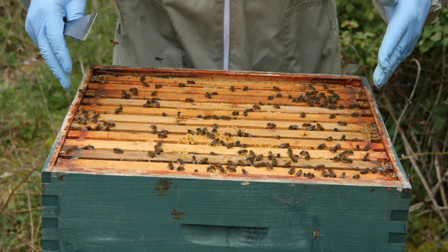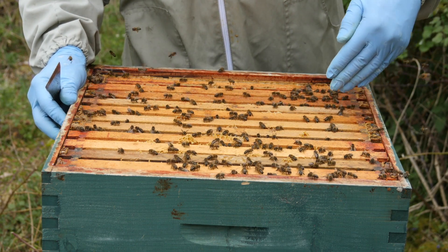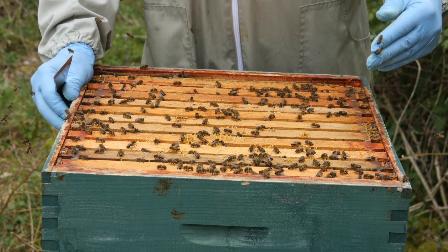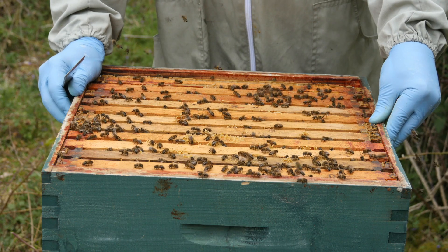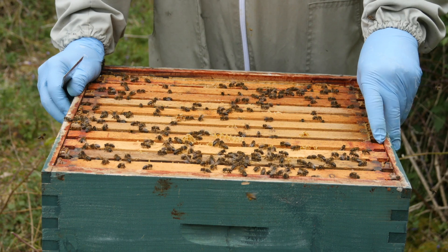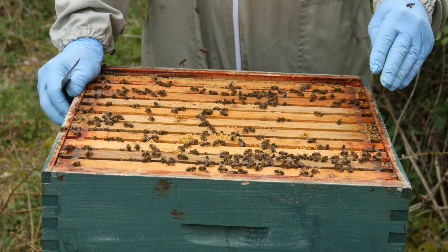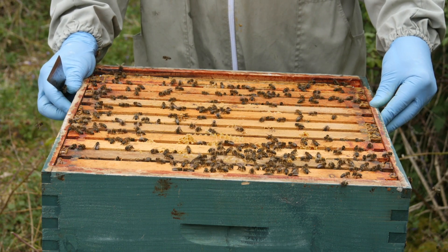What we have here is the extra brood box, and I've now loaded it up with extra frames of brood from the other colonies in the apiary, plus some food so they've got plenty of stores and masses of brood that's going to emerge and really build this colony up. One important thing to say is that you must make sure your bees are healthy before you start moving frames from colony to colony. Always do a health check first and if you're in any doubt at all, don't use those bees for a cell builder colony because you run the risk of spreading disease. These all look really healthy so I'm really pleased.